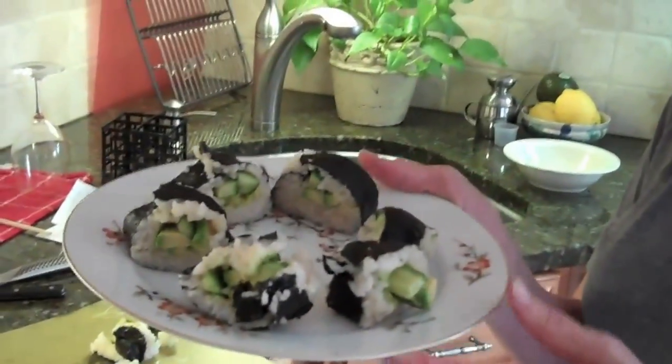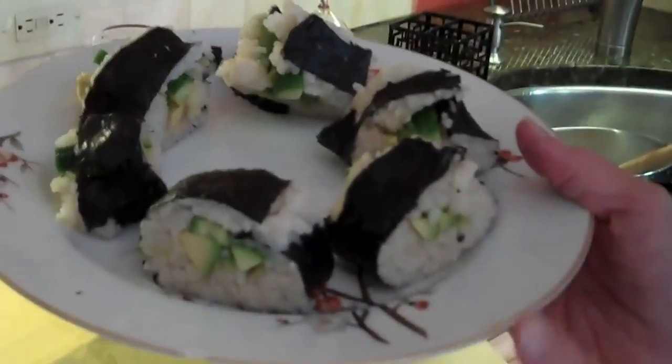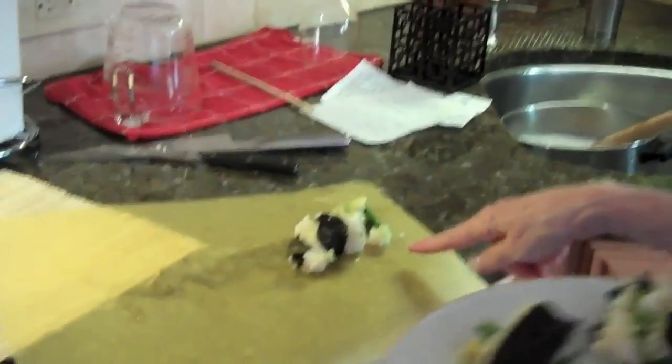Here's the final product. This one fell apart, this one is sticking out, and I don't know what happened to this one. This one looks good. I used much too much rice, and then I have this.